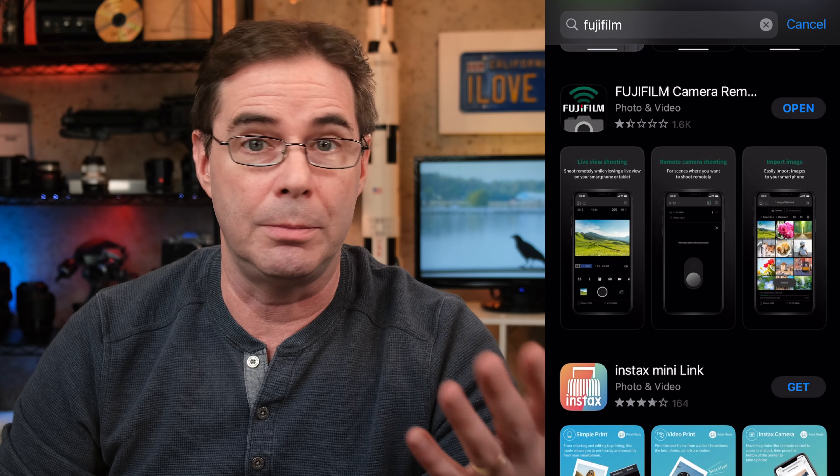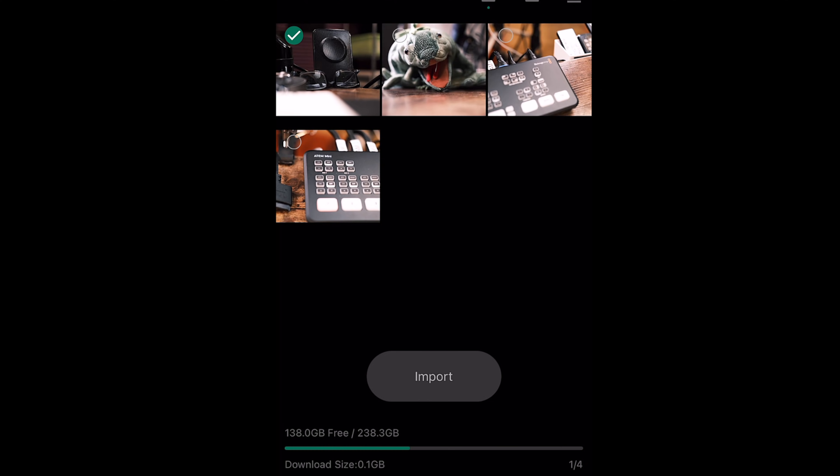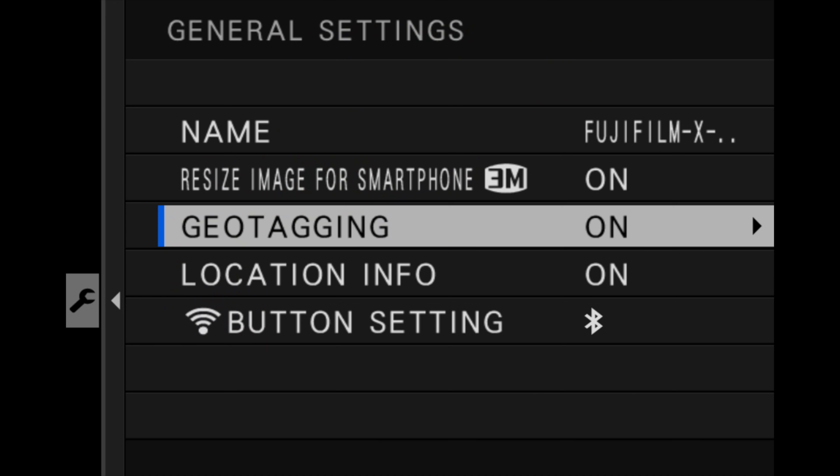Hi everyone, welcome to Pal2Tech. Like many camera companies, Fujifilm provides a downloadable app that promises features such as remote control of the camera, image transfer to your phone, geo-tagging, and so forth.